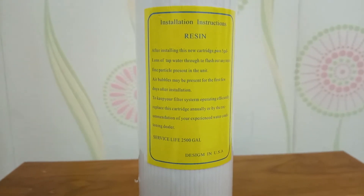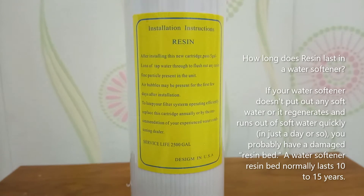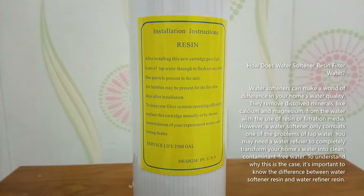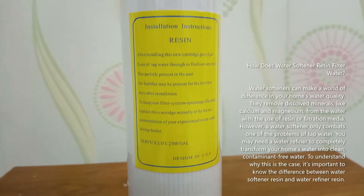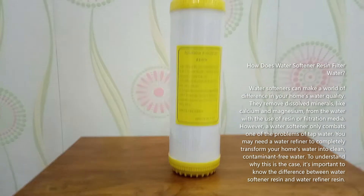A cation resin removes calcium, magnesium, iron, and hydrogen, while an anion resin removes chlorine and sulfur. To do this, small resin beads are used to attract hardness-causing ions and replace them with harmless sodium ions. Without this process, you would have filtered water that still contains dissolved minerals.